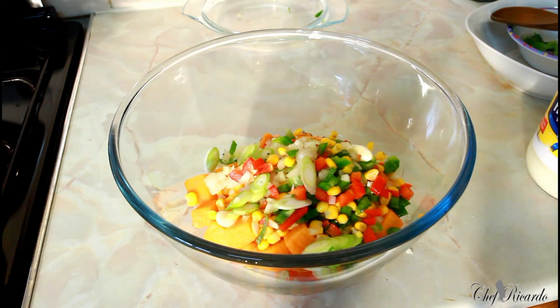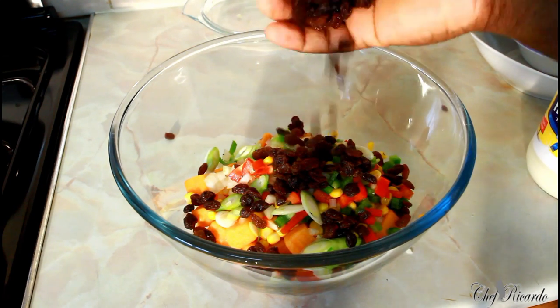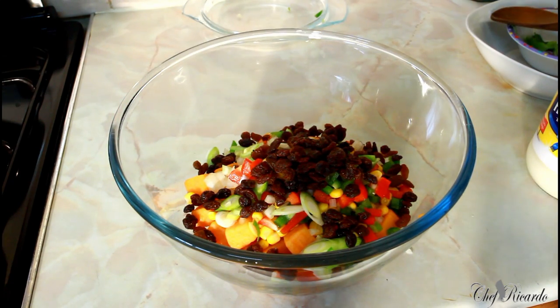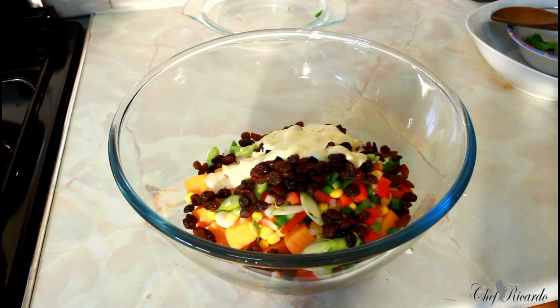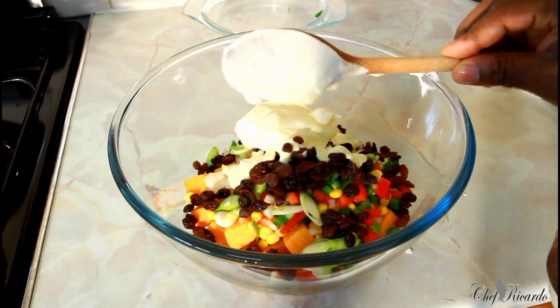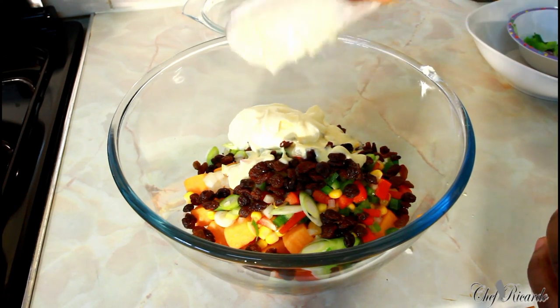I've got some raisins which I'm going to put inside — roughly a handful of raisins. Then a large spoon of mayonnaise — put another one, so that's one and a half spoons of mayonnaise.